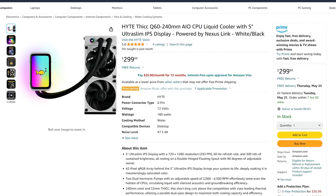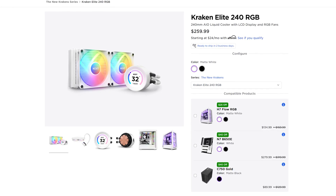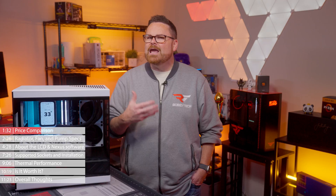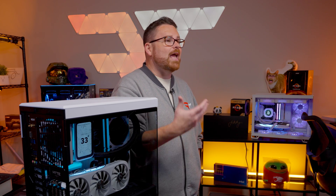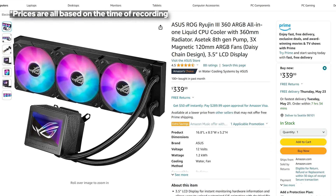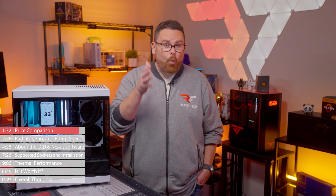Let's begin by looking at the pricing and where it falls within the current market. With a starting price of $299.99, the Hype Thick Q60 is not a traditional 240 millimeter AIO by any means — it's in a class of its own. When we look at the landscape of 240mm AIOs, the Q60 has price competition with NZXT's Kraken Elite 240 and juggernauts like the Asus ROG Ryujin III at $330. Comparing with 360mm AIOs, the Thick Q60 still falls within a premium price range, competing with the Corsair IQ Link H150i LCD at $319.99 and the 360mm Ryujin III at $339.99.